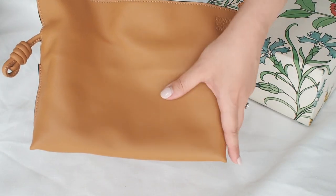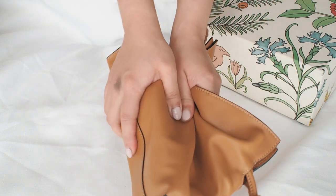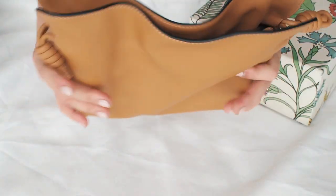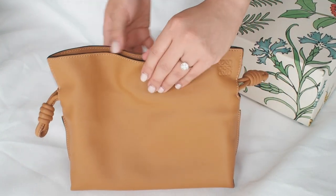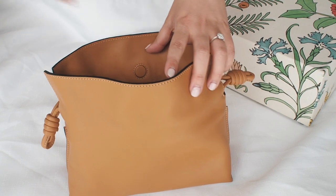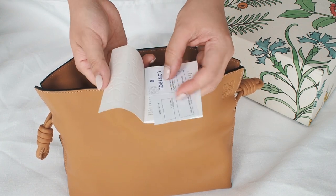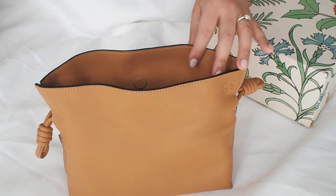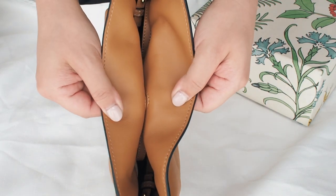Let's go into the details. At the top corner there's Loewe's anagram logo embossed. On the exterior is buttery napa carved leather — it's just so squishy and soft to touch, the leather quality is excellent. It opens with a single magnetic button — simple magnetic closure for easy access with no zips, in and out very quickly. And here's the care card inside.